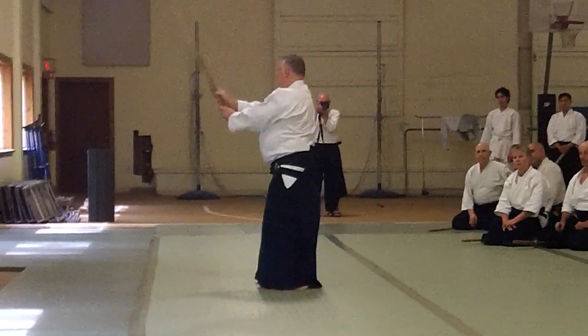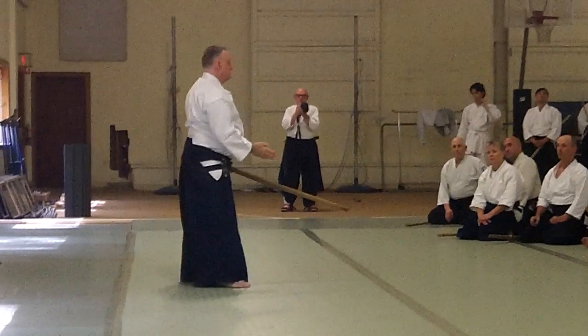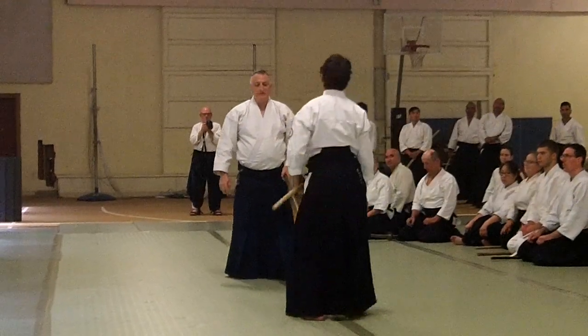One. Two. It's actually the same as before. Just smash. And so, we have two partners, two opponents.